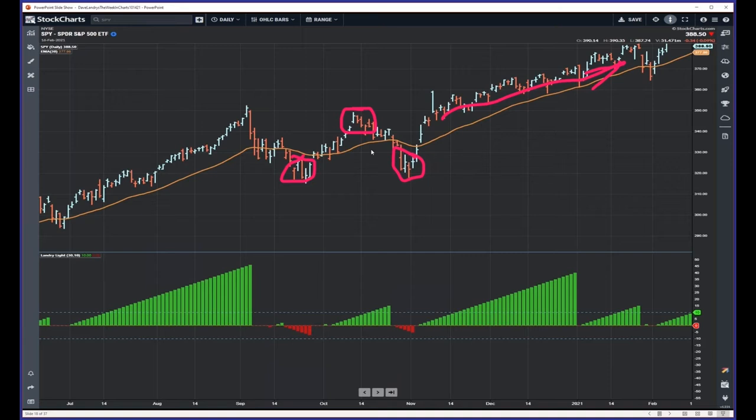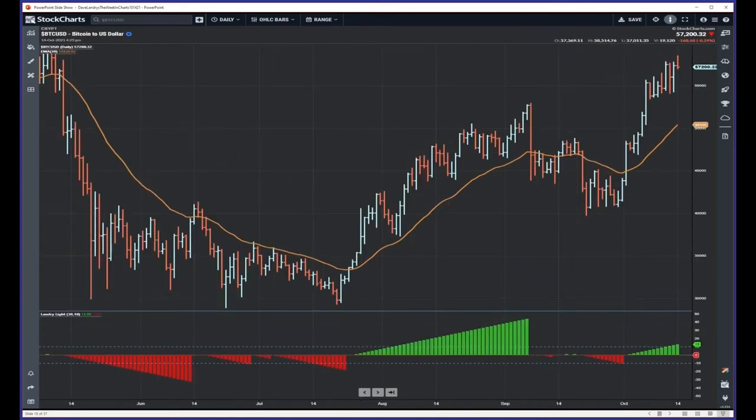A trend-following breakout system like this is going to work a hell of a lot better in an inefficient market than in an efficient one. Bitcoin is probably the most efficient of the cryptocurrencies, but every now and then Bitcoin can really, really trend. I have this indicator in MetaStock and also in the ACP platform — it's free on both those platforms. If you have ACP, which is StockCharts, all you have to do is like this video and click on the plug-in and you'll get it for 100% free.